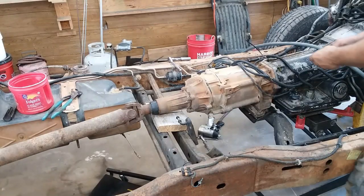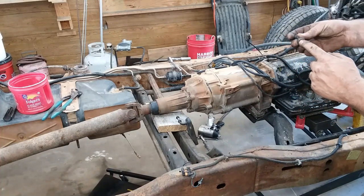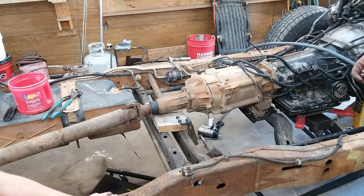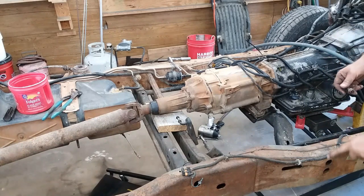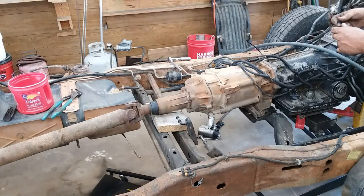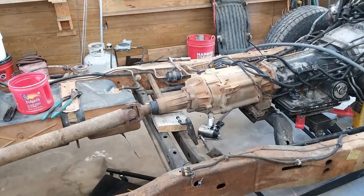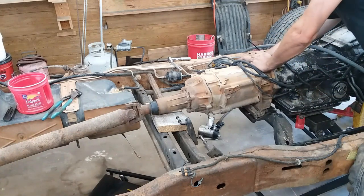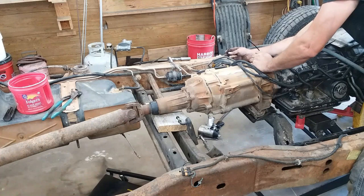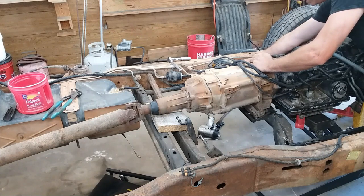On these crossmember bolts, the nut takes a 15 millimeter and the head takes a 13 millimeter. The way these are in there on most of them I've seen, is the nut is on the outside on the frame rail, and on the top over here. You don't have room enough to put the bolt through on the top on the other side. So what you've got to do is reach up through the bottom with a 13 millimeter socket on an extension, and then lay your wrench in there to catch the nut — and that's how you get them out.